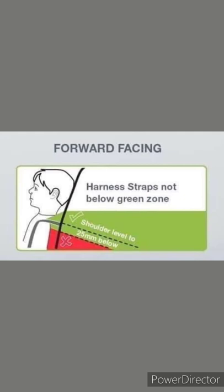While forward facing, the harness needs to be in the closest slot to the child's shoulders - no more than 2.5cm above or below. While rear facing, the harness must be at or above the shoulders in the closest slot.